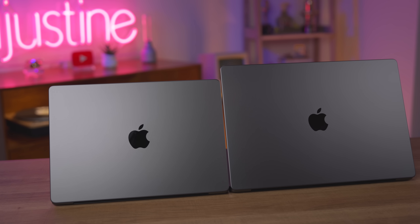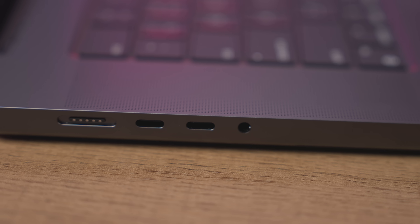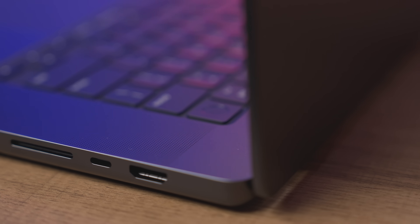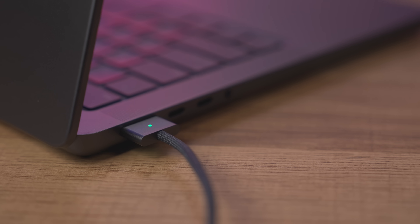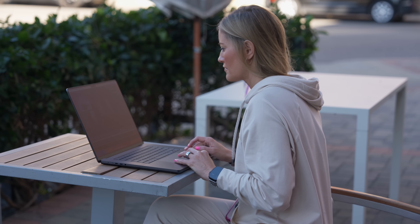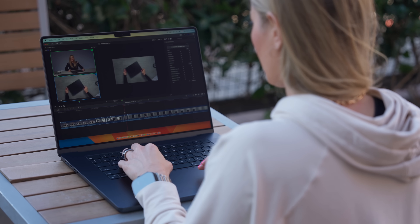One of the most exciting things is that they now have Thunderbolt 5 for speed transfers up to 120 gigabits per second on the M4 Pro and M4 Max models. This is going to be so amazing for data transfers and editing from externals. There are a total of three Thunderbolt ports, an SD card reader, an HDMI, a MagSafe, and a headphone jack. Battery life is absolutely incredible — you can get up to 24 hours.